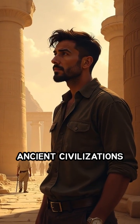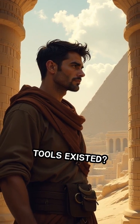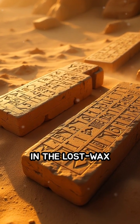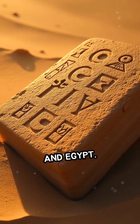Have you ever wondered how ancient civilizations crafted intricate metal masterpieces long before modern tools existed? The answer lies in the lost wax casting technique, a process that dates back over 6,000 years to ancient Mesopotamia and Egypt.